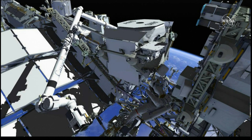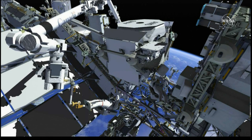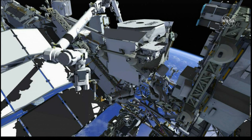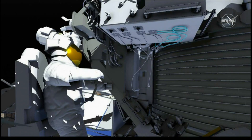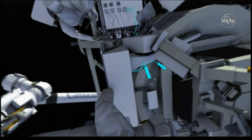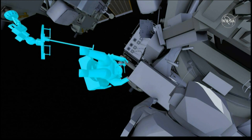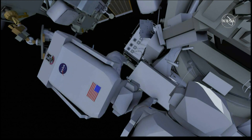Once those six swages are completed, the SSRMS will take Luca to the underside of AMS for two final swages. Drew will have to pass the tubes from the new pump system down through a passageway in AMS to allow Luca to connect those on the Nadir side. While at that Nadir work site, Luca will have to be mindful of several hazards to AMS and tight clearances while he swages those tubes.